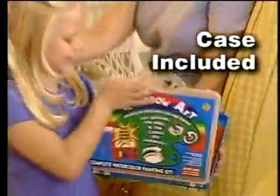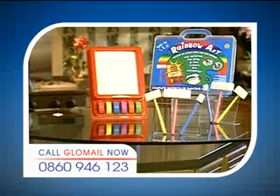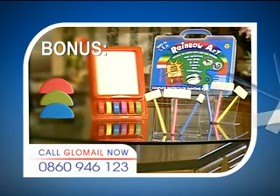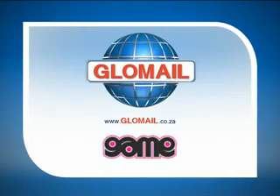Plus, Rainbow Art even comes with this compact travel case so you can take it everywhere. Your Rainbow Art Set also comes with three bonus glow-in-the-dark colors and the bonus mega brush. All for only $199.90, available from Glow Mail shops and these fine stores.